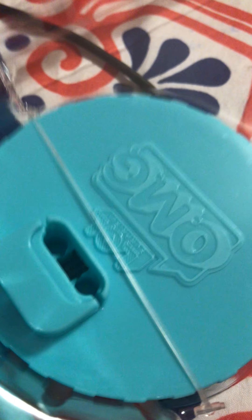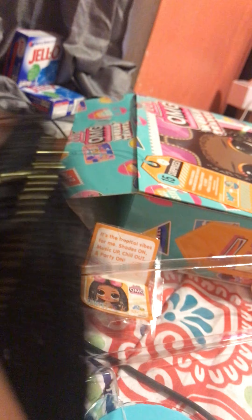My dream doll — the dome vault queen. I've wanted her so bad. If I already had her I would never buy another one, because that's my favorite, but since I don't have the satisfaction of the one I really want, I felt like I had to buy another one. But she is so cute.